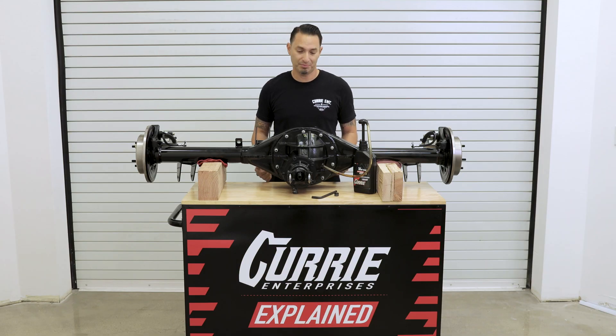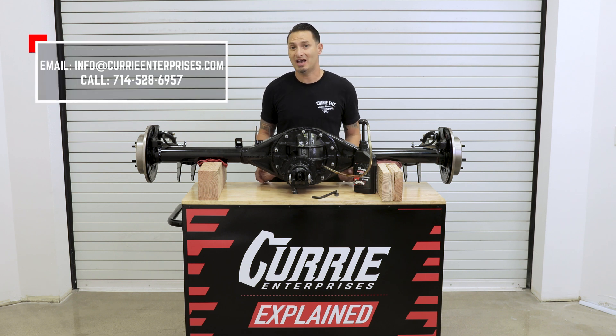I hope that covers how to put oil in your 9-inch rear end. If you have any further questions, please feel free to give us a call, send us an email, or leave a comment below.